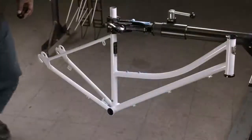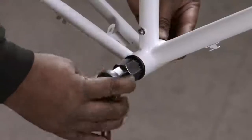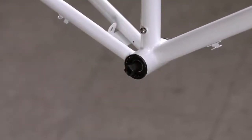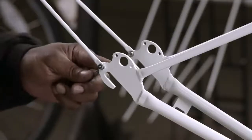To put the bicycle together, the worker suspends the frame in an assembly stand and then inserts the bottom bracket, which will ultimately support the bike's drivetrain system. The bike's fenders are made of sheet steel that's shaped with pressure-applying rollers.